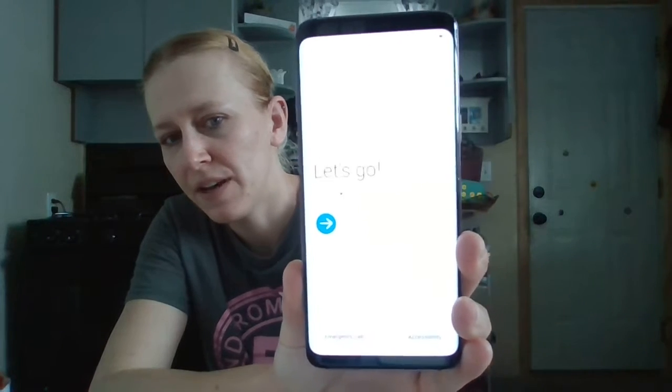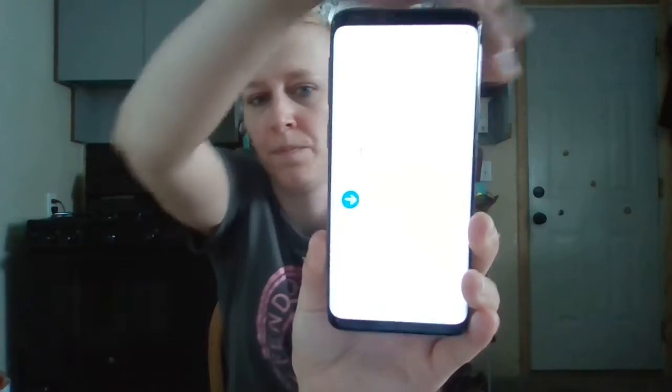I can see the Samsung logo — Android is loading. It says 'Let's go.' I'm going to have to set up the whole phone. We're going to do it in English, accept all the terms of the agreement. I'm going to sign into our Wi-Fi and make sure it connects. We are connected. Now it says 'Activate your device, please wait while we activate your device for network service — this may take several minutes.'